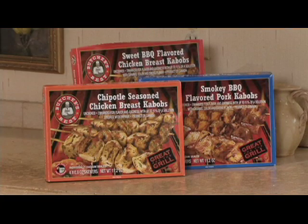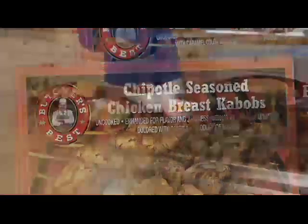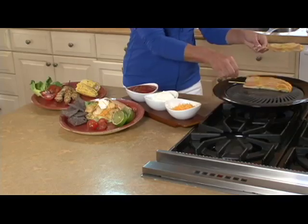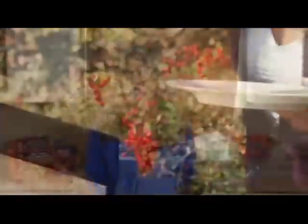If you like a southwest kick like I do, we've got a chipotle. I'm cooking them on a stovetop grill, but you can also cook them on a countertop grill, in the oven, or of course outside on the grill. I love meals like this because it's a fun summer barbecue that's easy to whip up, and everyone can personalize their own kebab however they like.